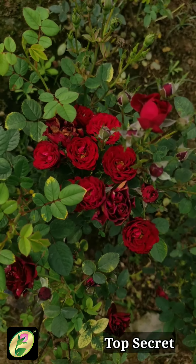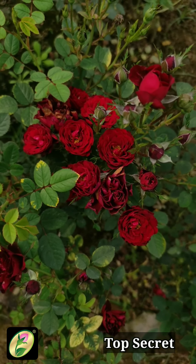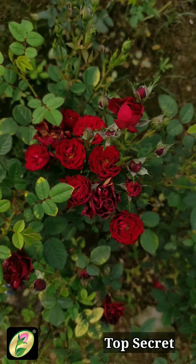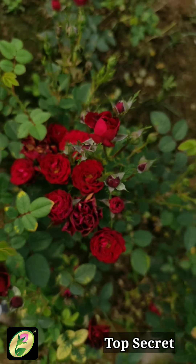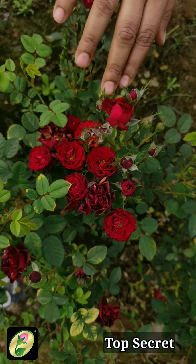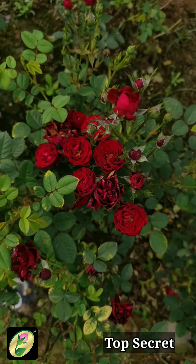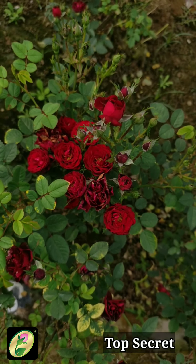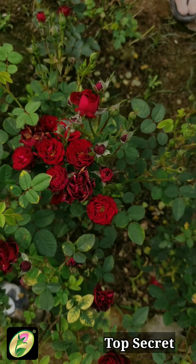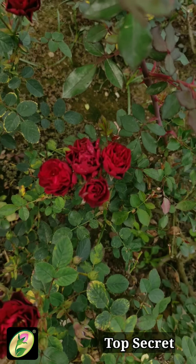This is another miniature variety — Top Secret — introduced in 1971 in the United States. Because this is a miniature, it will be in a bushy form. The flower size is very small but the color is beautiful. It also has a black texture. Top Secret is in the black category — a very good variety, very beautiful. You can see how it grows in clusters. In its category is also Black Jade, which we have seen before.